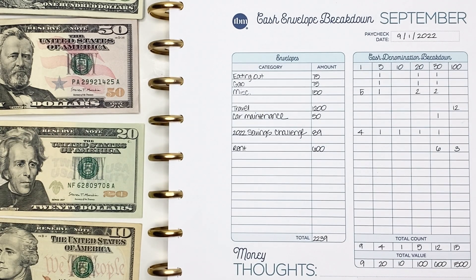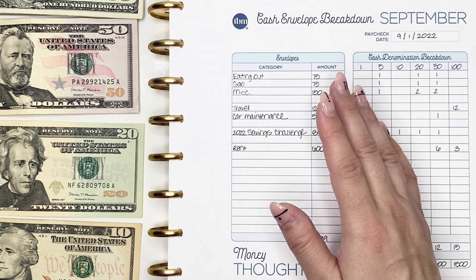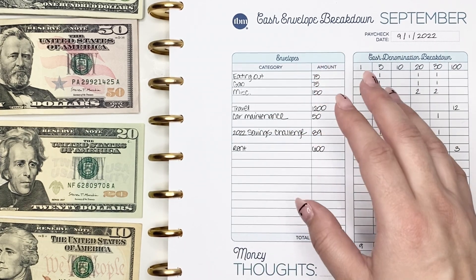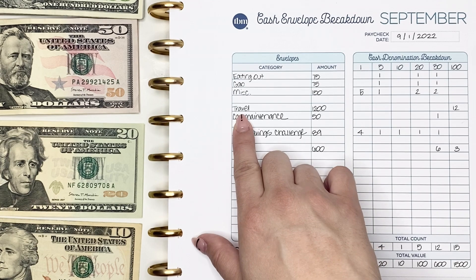Now we're going to move on to the two sinking funds that I'm currently contributing to. The rest of my 2022 sinking funds I've already reached goal on, so I'm just contributing to two that I consider rolling sinking funds — meaning they don't have a true goal; I'm just going to keep contributing to them every pay period.